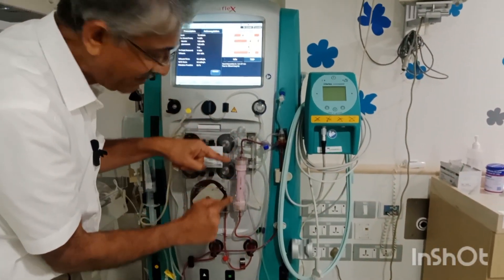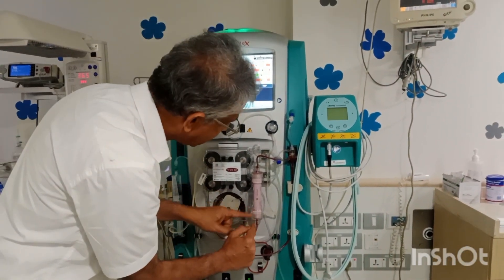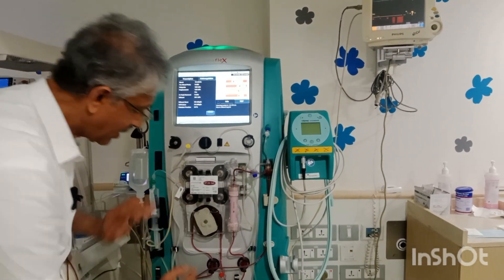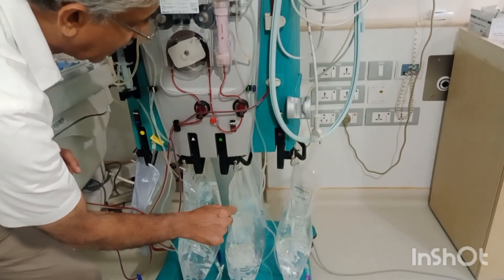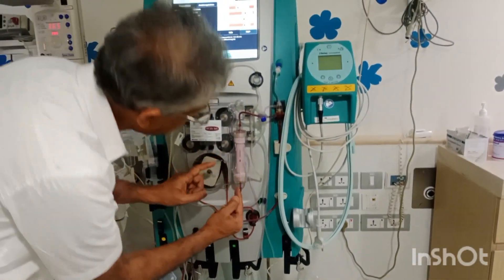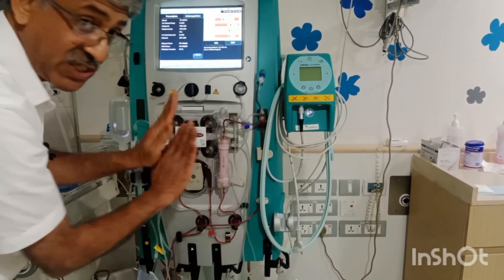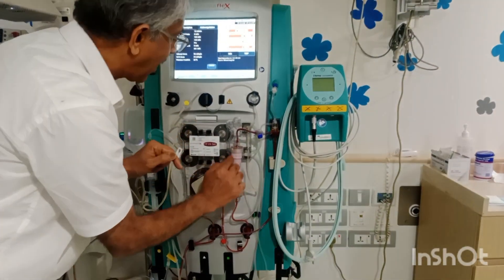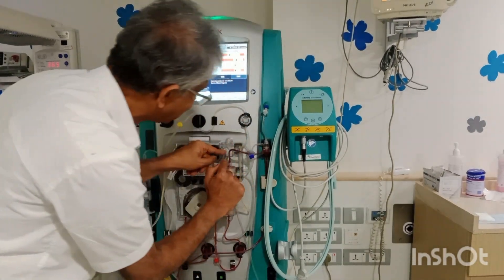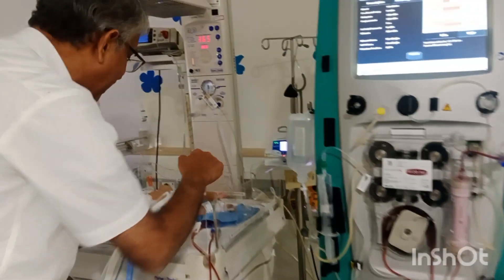After that, it goes into a filter — you can see the filter here. This filter is very important, and this filter is also connected: one side receives blood from the baby, and the other side has the dialysis fluid, which you can see here, and this is also connected to the filter. The blood enters to the center, and peripherally this fluid flows, and the exchange of solute happens. After that, the blood comes to the venous system of the baby — you can see it coming down and going into the umbilical vein.